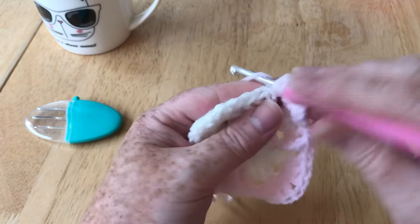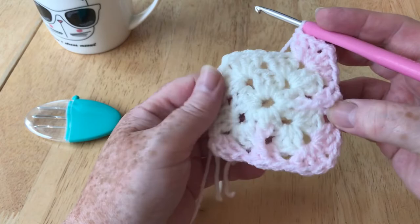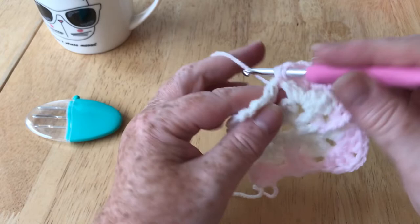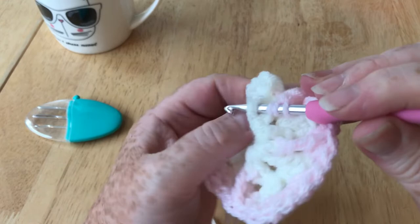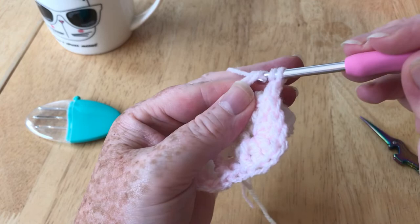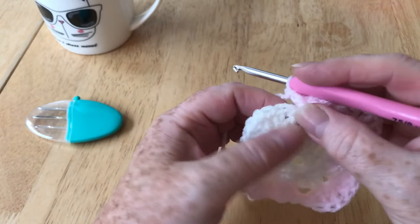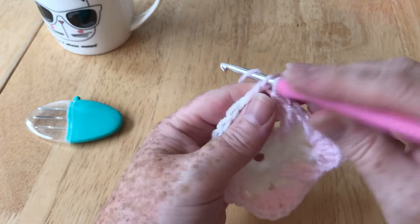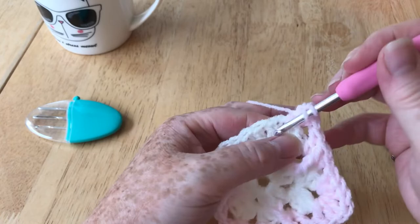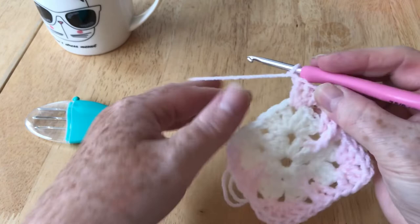Now we're back here and we've got to do the same thing all over again. First one as normal, yarn over twice, find the one beneath — the row beneath the centre one — and go around that stitch, yarn over and pull our yarn through and up. Then yarn over through two, through two, through the last two. Pull it aside, you'll see your gap to make your last one, then a normal corner.